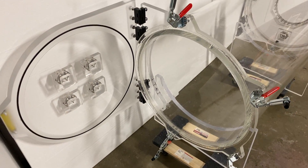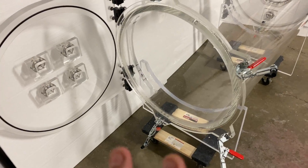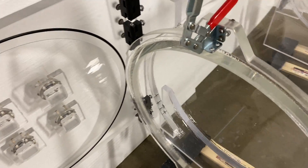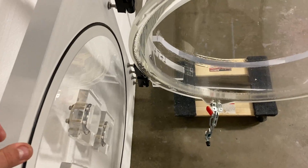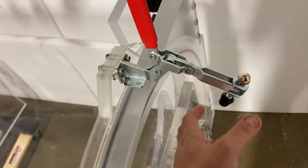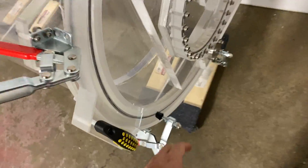This door opens fully and it allows you full access to this chamber. From this side, notice there's clearance right here. Let's open the other door as well — we're going to unclamp this. Four clamps.